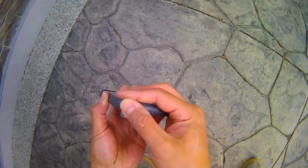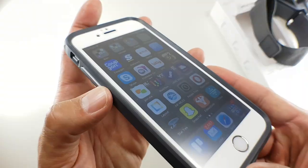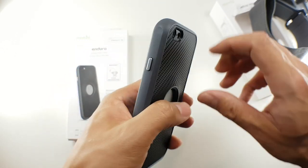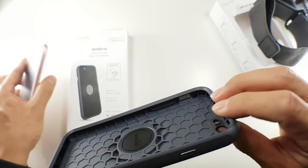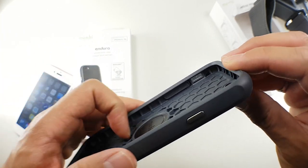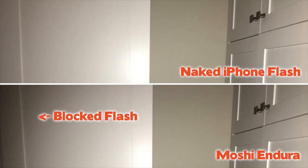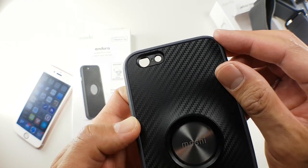I didn't have any major issues accessing the iPhone in the Endura. The buttons, like all Moshi cases, are incredibly nice to use, and the cutouts at the bottom are covered by port covers which are easy to remove and quite large. I did have a minor issue with the camera flash, as the cutout cuts off a tiny bit of the flash. It won't destroy your photographs, but it is something to be aware of, especially for photographers who use their iPhone.